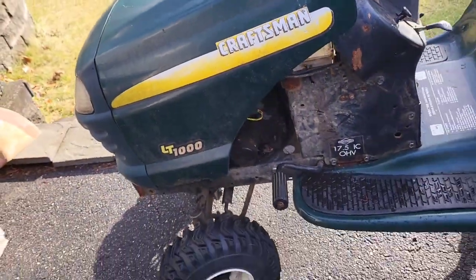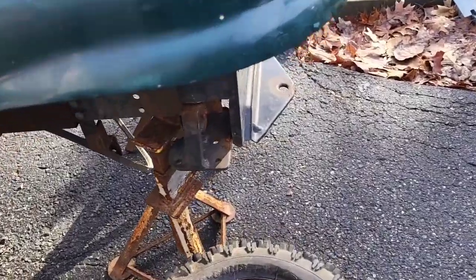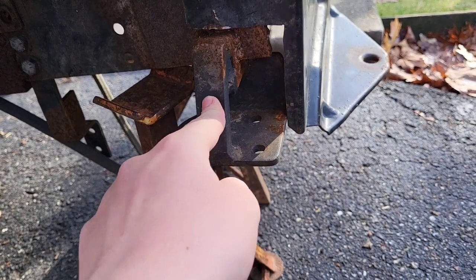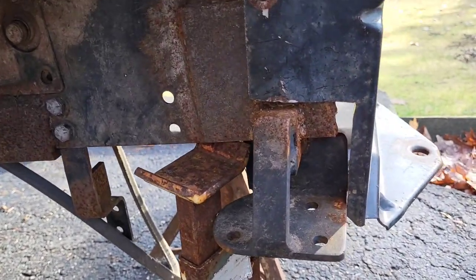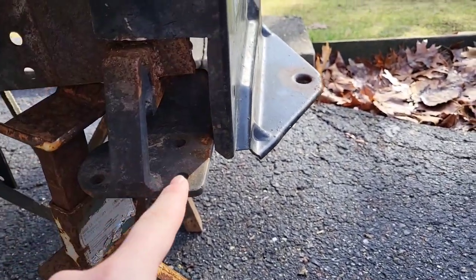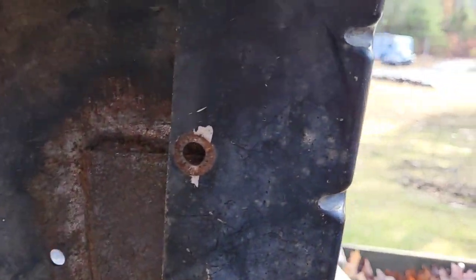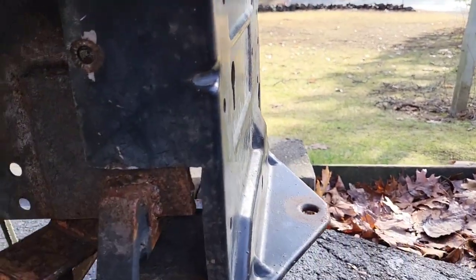Today we're going to be making some more progress. Before I even get the transmission in, here's the backing plate — when I welded these new mounts on, the backing plate would no longer fit. So I cut some chunks out, squared it off, and now it perfectly clears. It's resting against here perfectly flat and now it's sitting perfect.